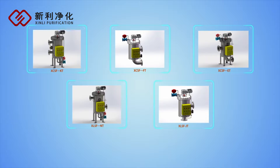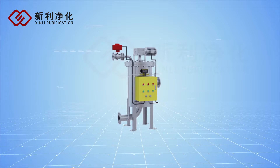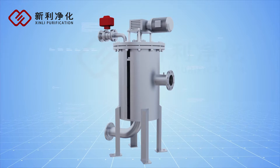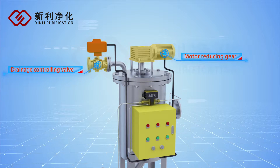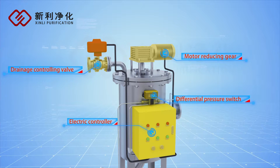Xinli offers various water treatment filtering equipment for customers. The XLSF series brush self-cleaning filter consists of an inlet, outlet, filter cartridge, steel brush, motor reducing gear, drainage controlling valve, differential pressure switch, and electric controller.